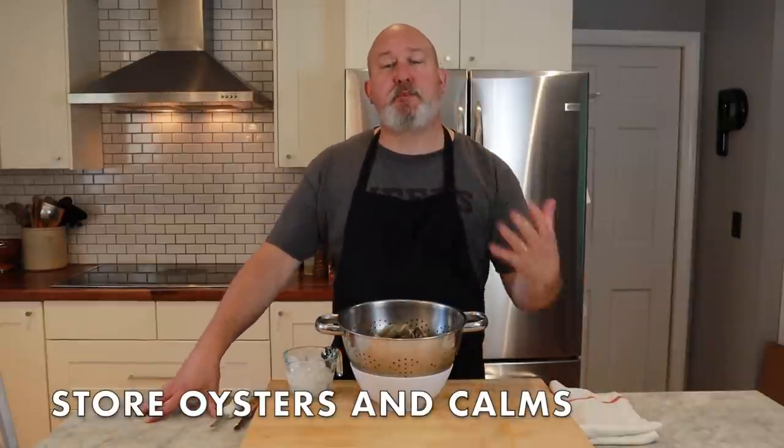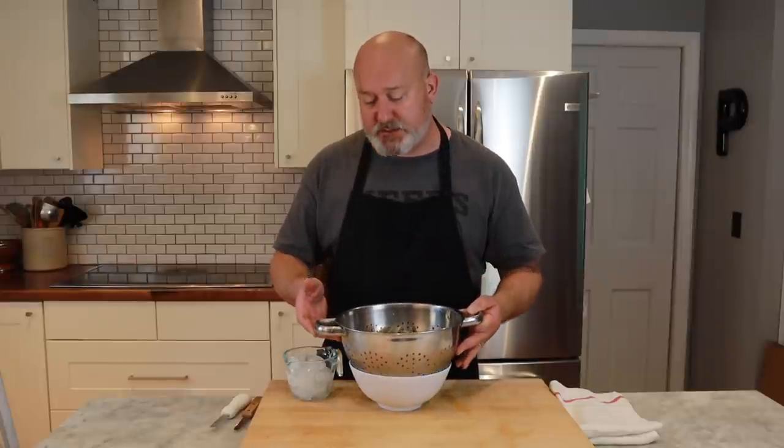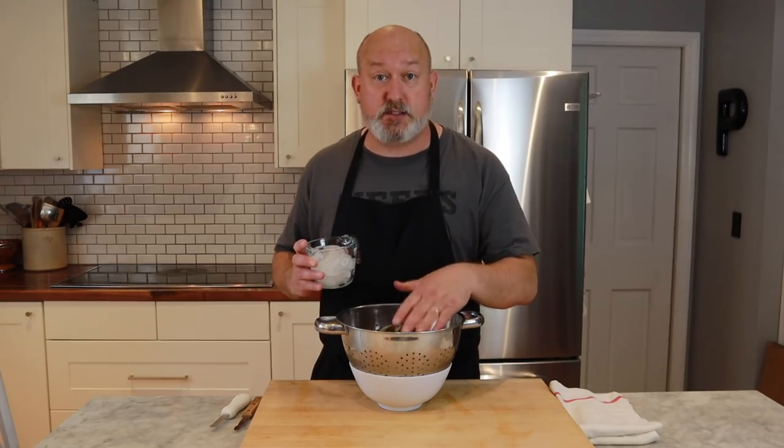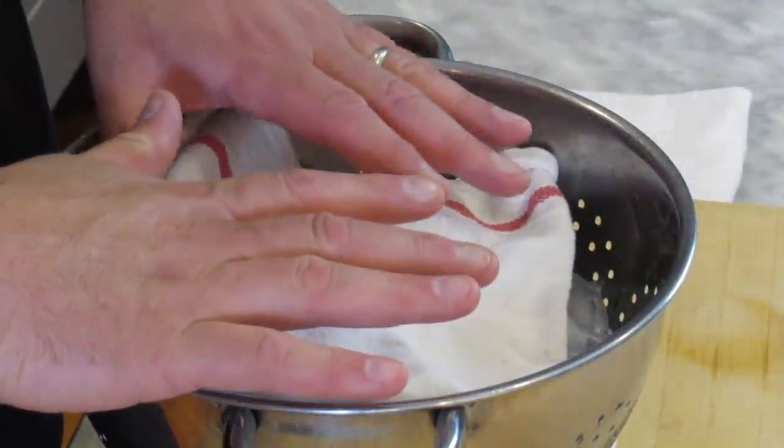Now let's talk about properly storing these bivalves — the oysters, the clams, the mussels. Keep them very cold. First, keep them in the coldest part of your refrigerator, which is usually on the bottom shelves in the back. Second, put them in a colander that has a bowl to collect all the ice that drips. Take ice and put it over them — these have been cleaned first. You can even take a damp towel and put it over them. Keep these as cold as possible and keep them in the fridge. These are saltwater creatures — if you put them in fresh water, they're going to die.